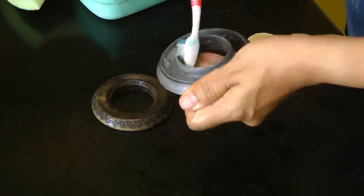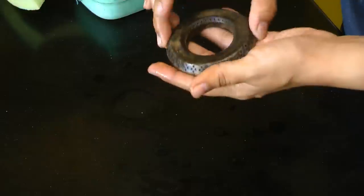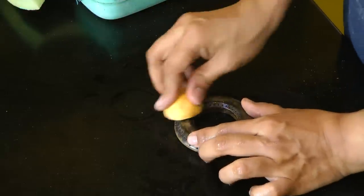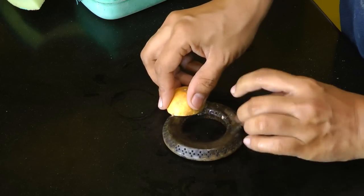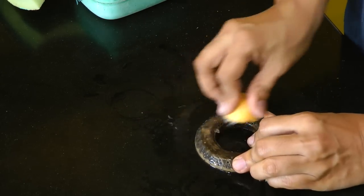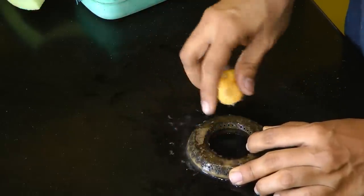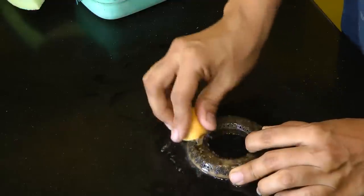It cleans up really fast. For this burner, which is made of brass, I have a lemon. I'm simply going to rub the lemon all over this burner. You can already see it has started to get nice and clean — it's pretty simple to use this technique.